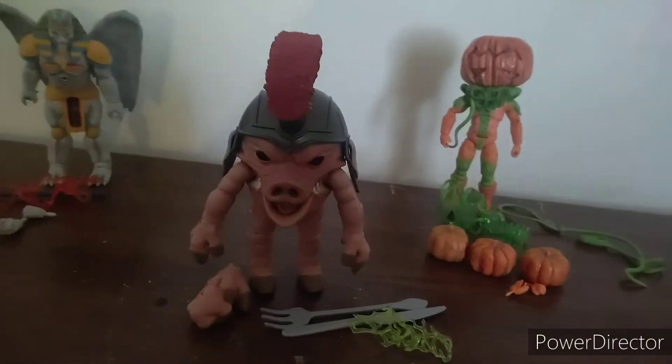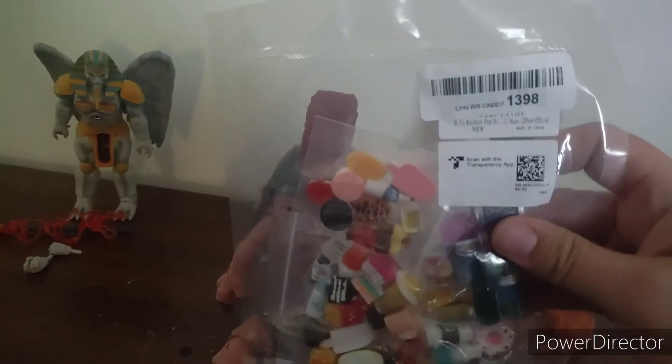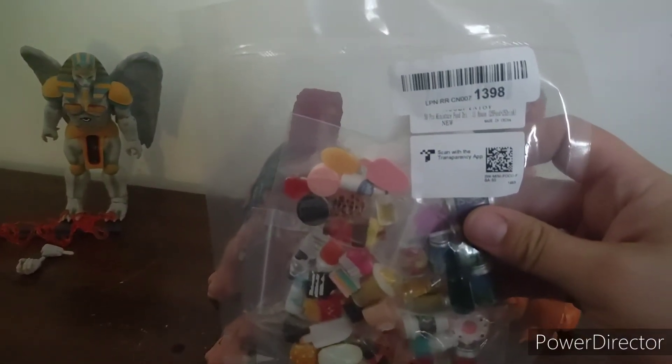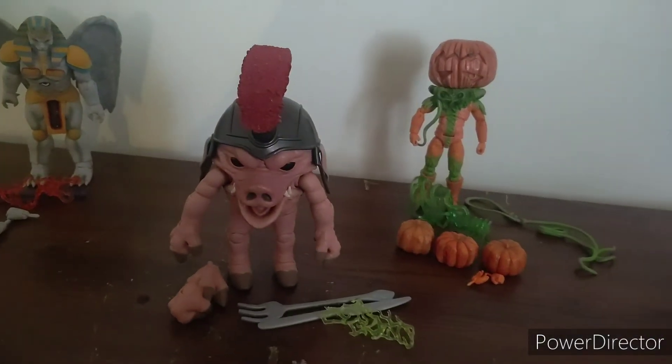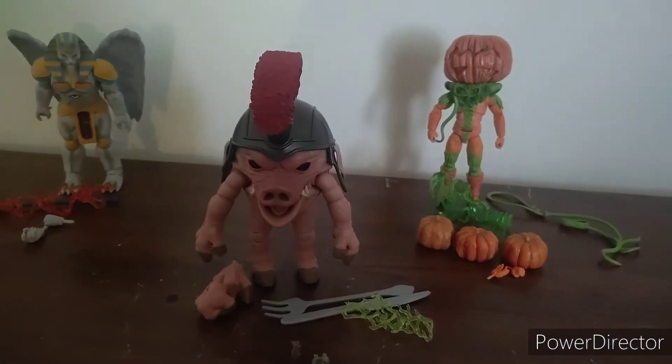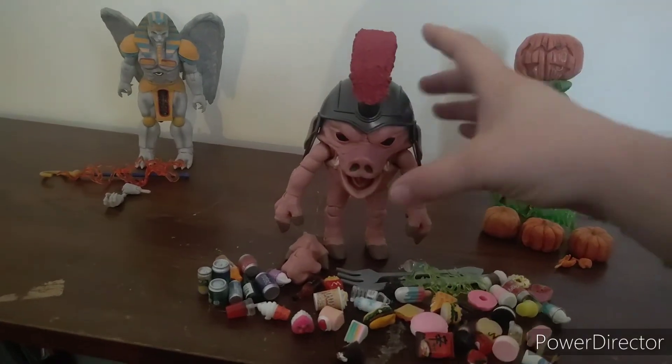But I'm not done. He should have come with some food. I ordered these dollhouse accessory foods for him. Let's get this open. Now we can open up Pudgy Pig's mouth and he can eat something.